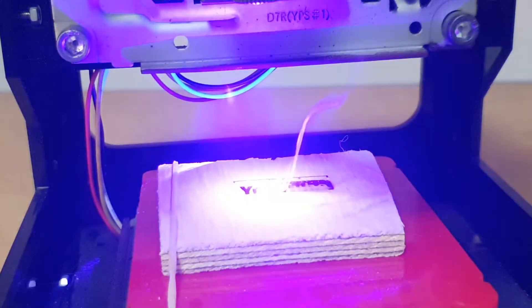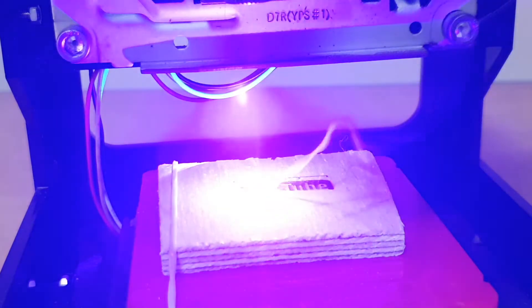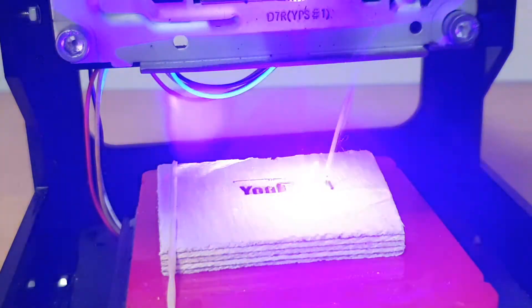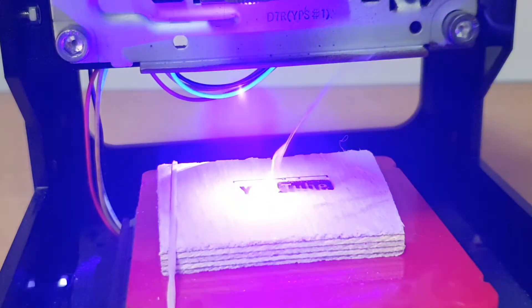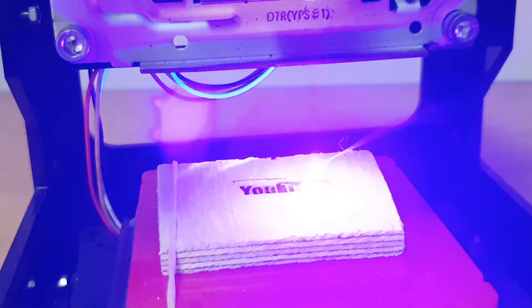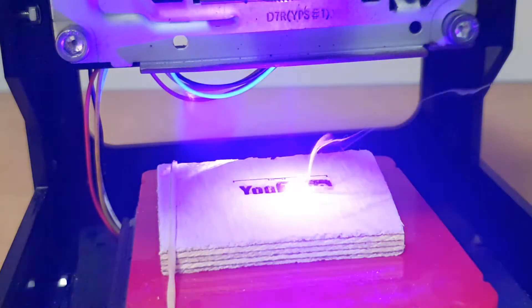The laser used in this engraver is perfect for engraving in wood. It can also cook paper and thin foil, as long as it's not transparent. It's not strong enough, however, to work with any other harder materials such as steel, aluminium, or any other metals.